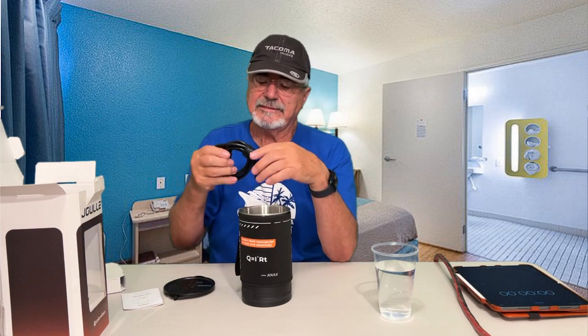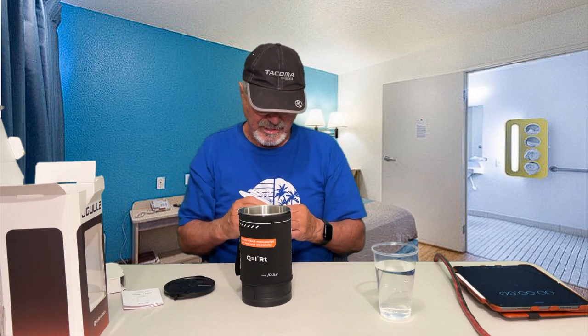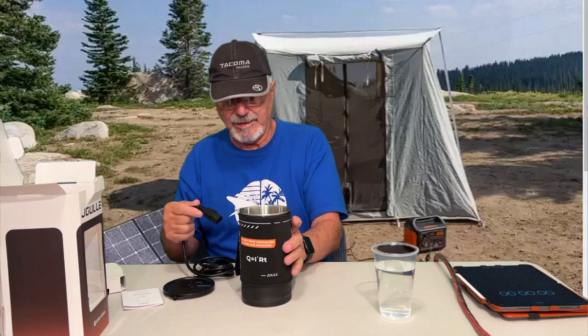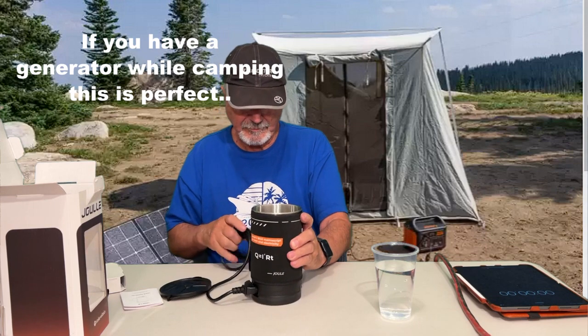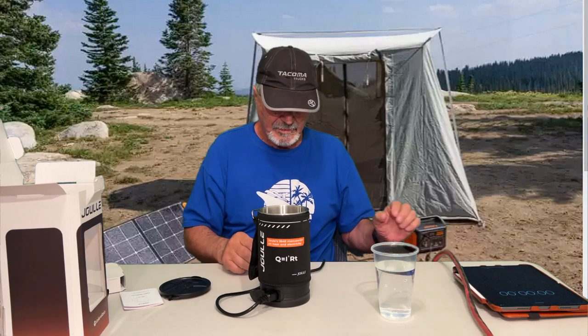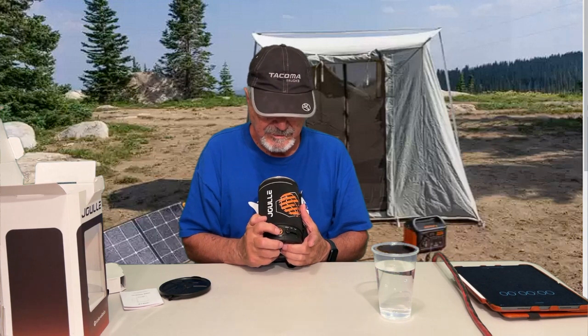Just turn it on and let her go. I've got my iPad over here to show you how quick it boils water. It plugs in here. Right here there's an on and off button — as you can see, turns on, turns off — and your three settings. Let's go ahead and put some water in here.